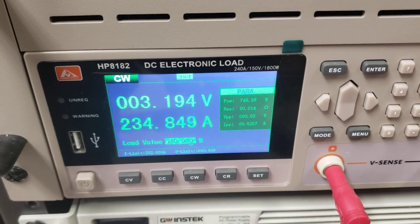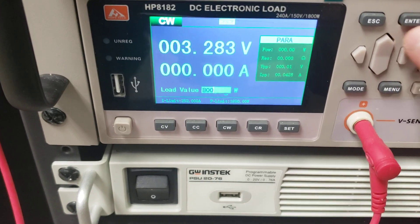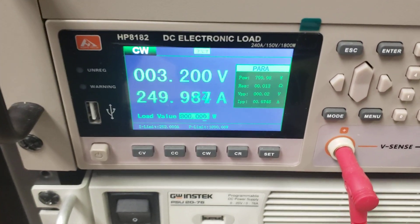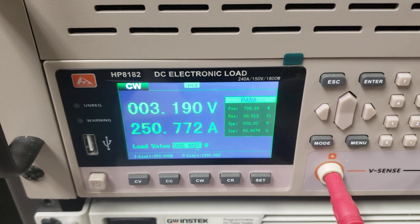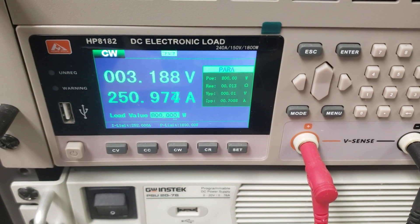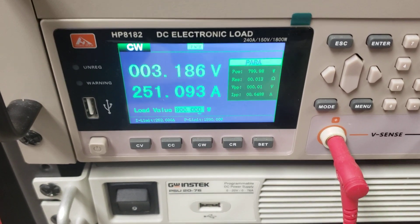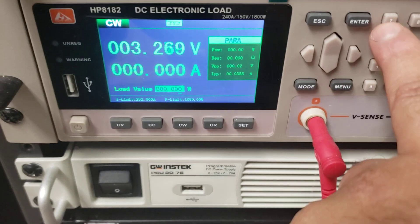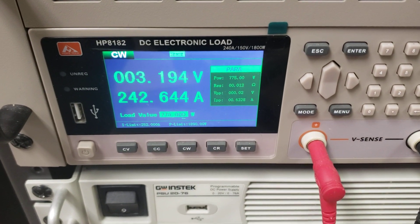Going to 800 watts — this is pretty much the max, just shy of 3.2 volts. Very close to amping out the electronic load, so I'm going to turn it off. I would say 775 watts is probably going to be your upper limit.